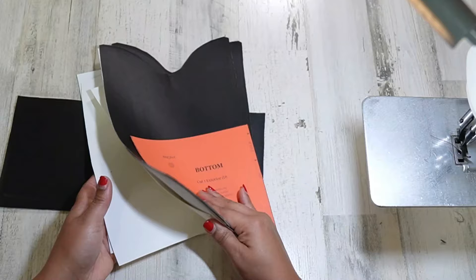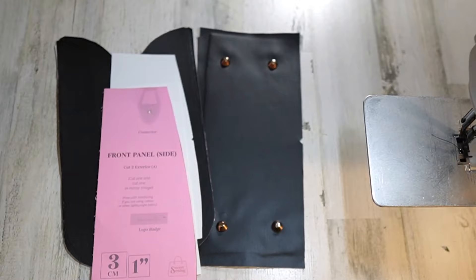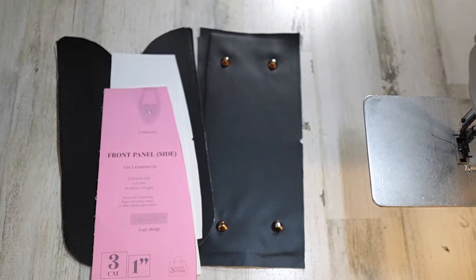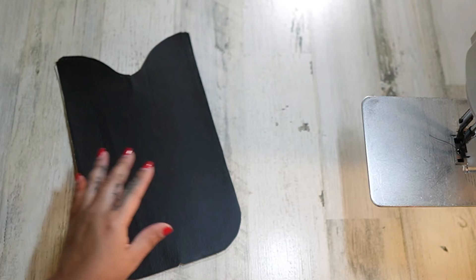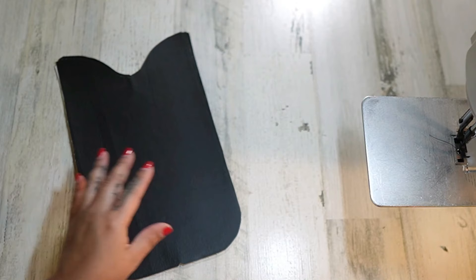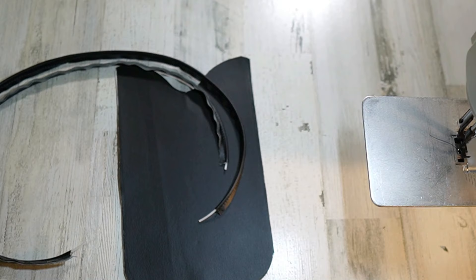I'm excited for this bag. We've got some marks to make on our bottom piece and front piece for our hardware. I'm going to go get those marks done and I'll meet you in a couple of minutes. I've gotten my marks put on for my connector and used my pattern piece to get my purse feet put in. I'm actually going to start with my piping because I have my zipper foot on right now, so I definitely want to do this while the zipper foot is on.